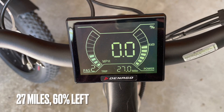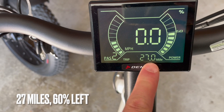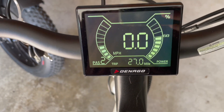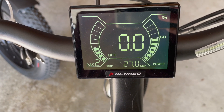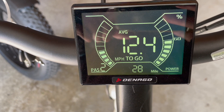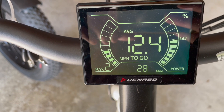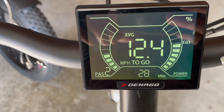End of day two testing: I put 12 miles on the bike, so we're at 27 miles total and at 60% battery — doing really well so far. Looking at the miles-to-go indicator, it now says 28 miles remaining, whereas it was showing 40 when I was at 16 miles, about 11 miles ago.